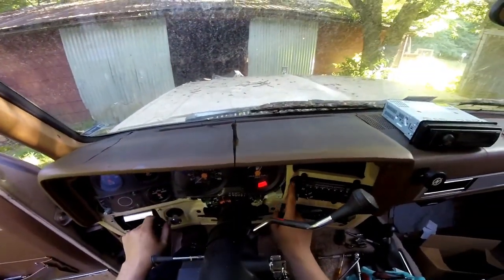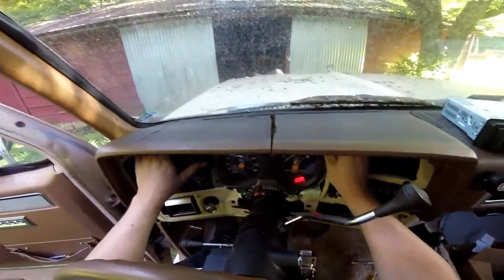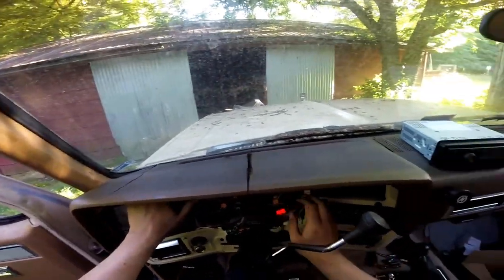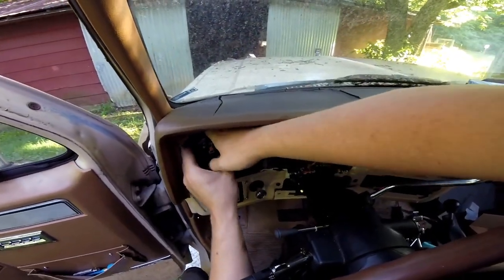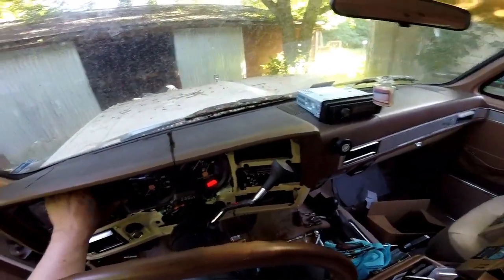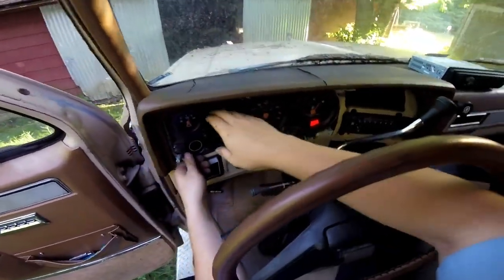The weird thing about this is you'll notice some of it's in front of the metal and some of it's behind it, so this can be a little difficult. This one's probably never been out before, which doesn't help. Some people might find it easier to take the actual dash pad off. I'll be taking the dash pad off probably here in a couple of weeks.